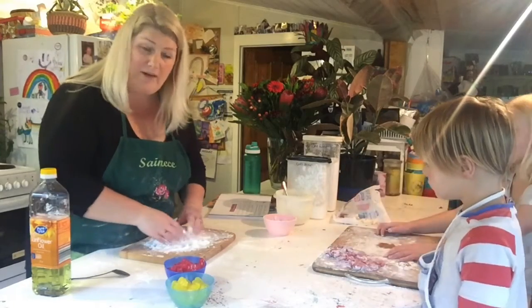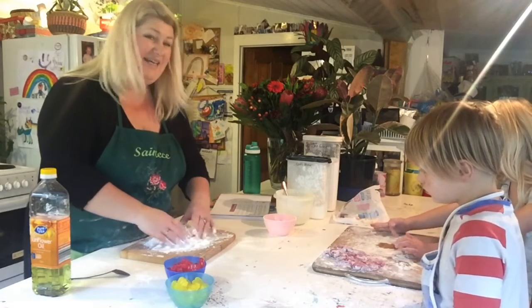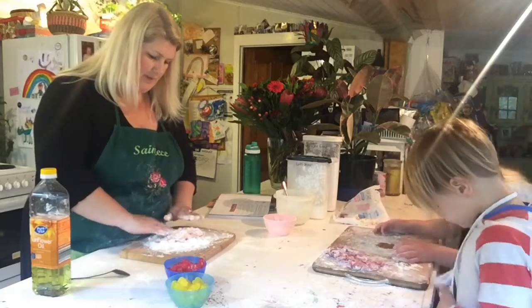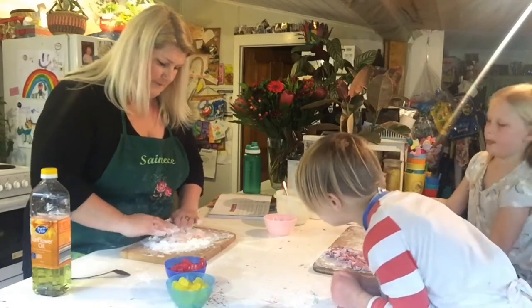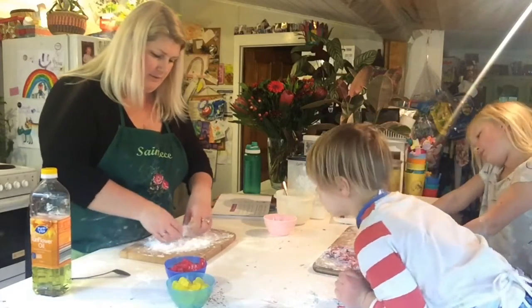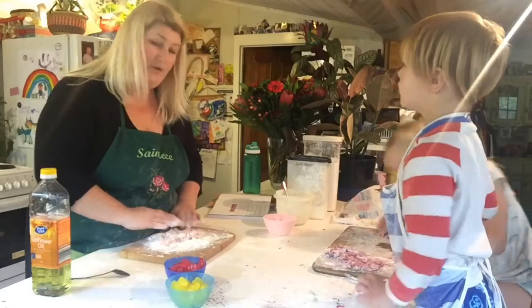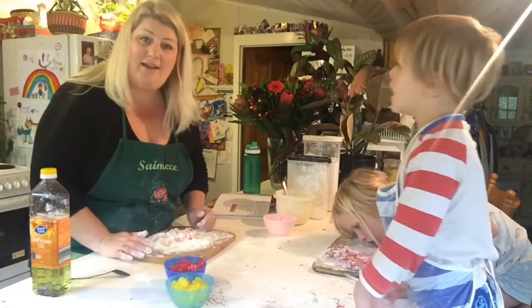This is quite hot, so maybe let your mum do it if you're young — definitely this is an adult's part. I'll let that cool for a few minutes, probably about five minutes or so, and then we'll come back and add some oil to make it into slime.